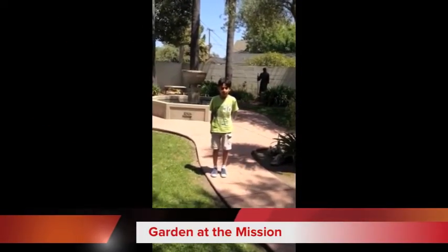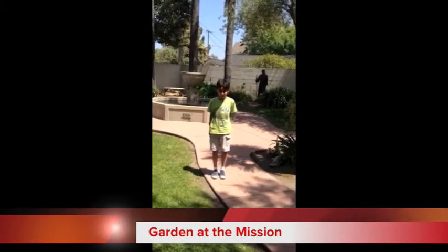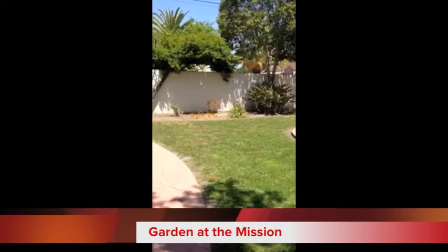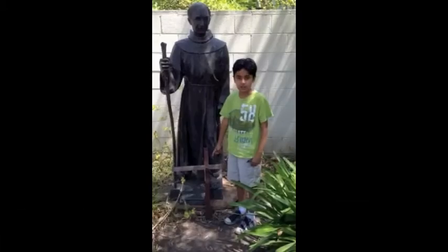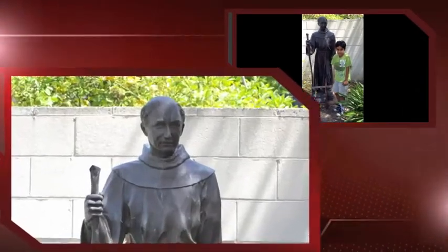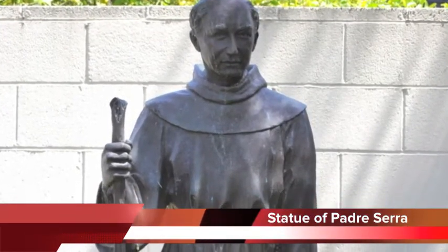Welcome to the mission garden. Indians planted fruits and vegetables in the garden and also gathered here for celebrations. This is the statue of Father Serra, who started all 21 missions.